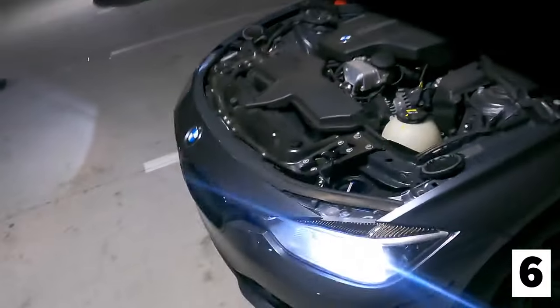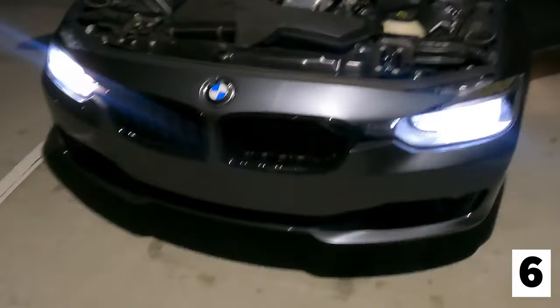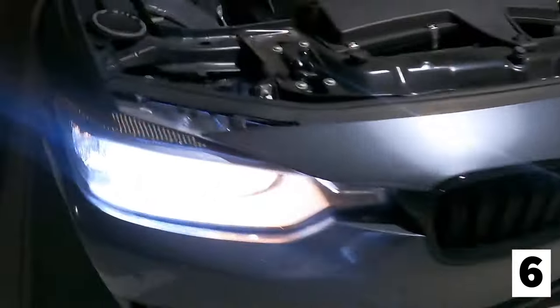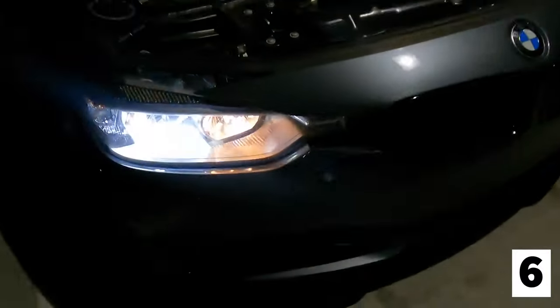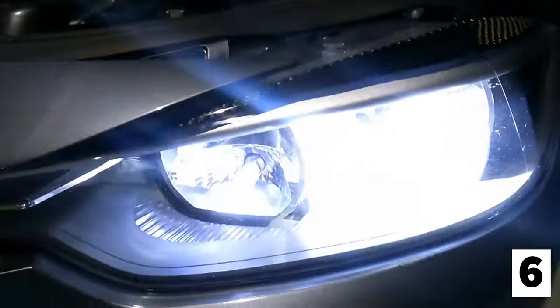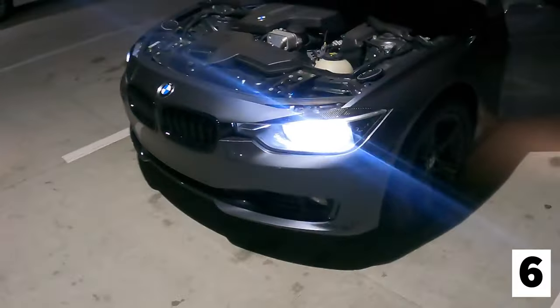Alright y'all, I just want to show y'all this before I finish the video. I got one of the LED parking lights in up there in the corner — y'all can see the comparison. We still got the old halogen in on this side, so I'm about to change this one now. Just wanted to show y'all what it looked like. We're fully LED now — sorry, that's a little bright. Yeah, we fully LED now.